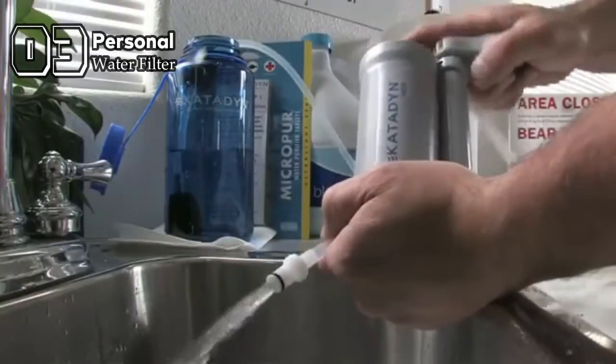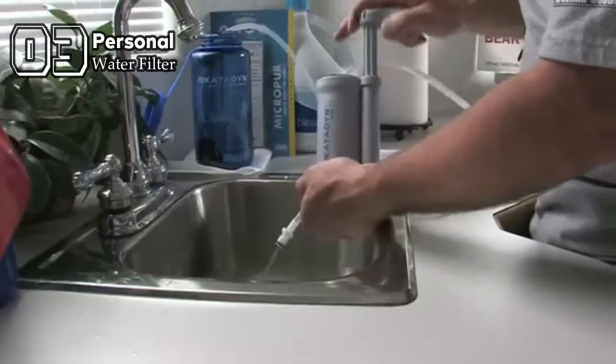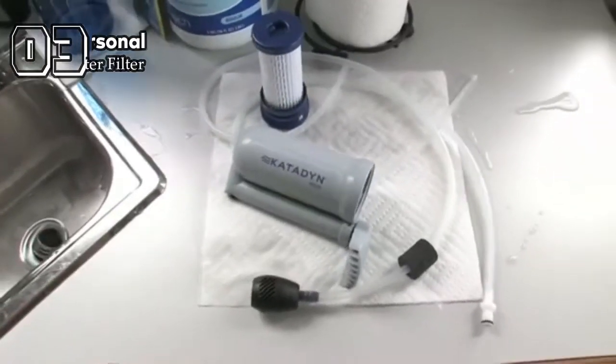Properly storing your Hiker filter is important. Simply run a chlorinated bleach solution through the filter to disinfect the filter and hoses, then remove the cartridge and allow it to dry thoroughly before storage.